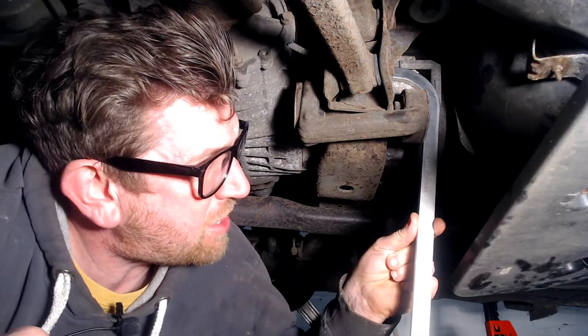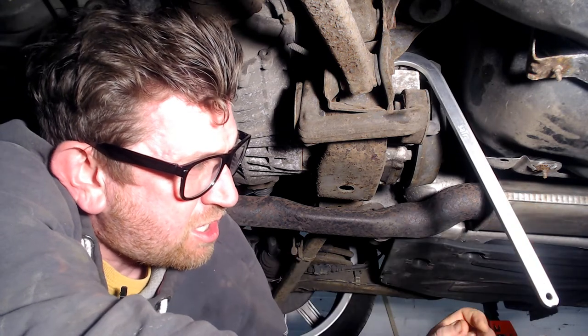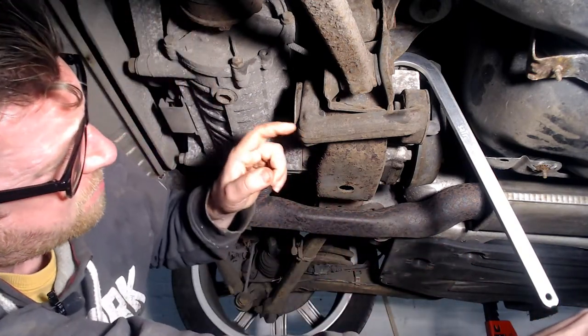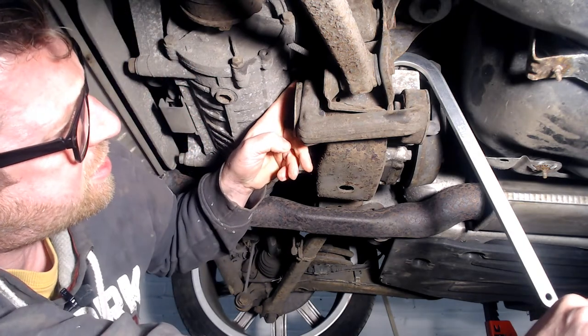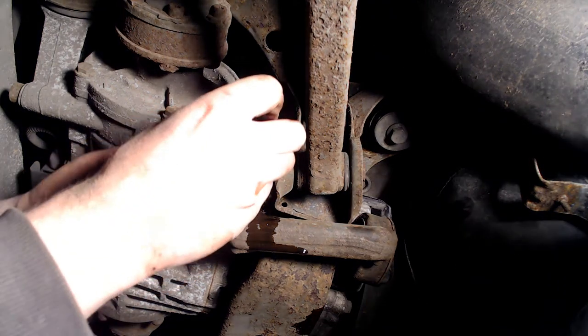I have got the HALDEX oil filter spanner in position — it's locked around the oil filter. The way to remove it, you need to take the handle and simply turn it. You've literally got about an eighth or sixth of a turn, then you need to take the spanner off, reposition it and keep doing it. After you've done it a couple of turns, you can reach up on this side and undo it by hand once it's loose. Although you undo the filter with the spanner from this side of the coupling, it's easier to remove the filter from the other side.